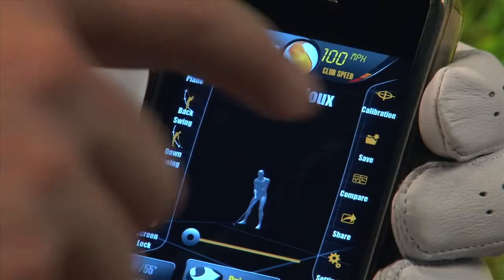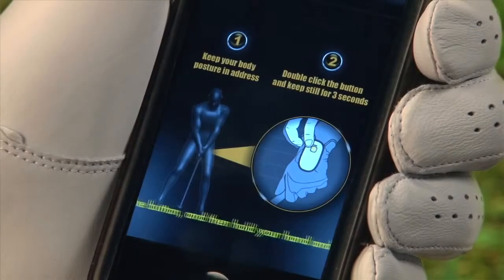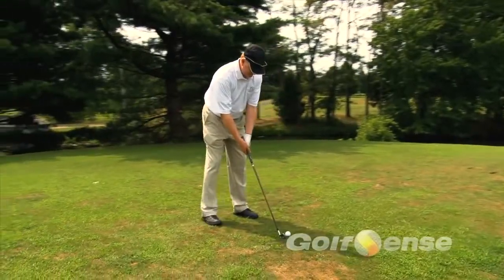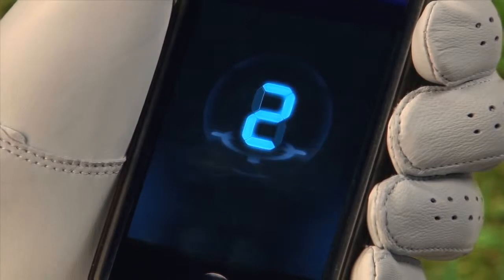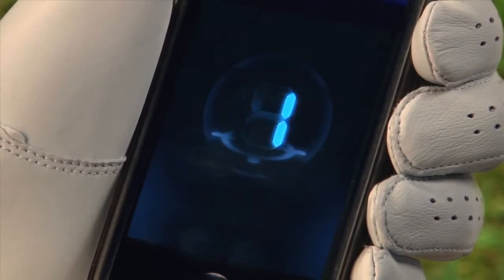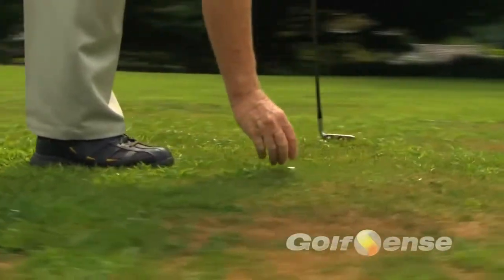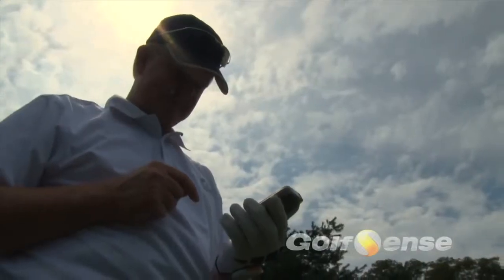Next, you have to calibrate your device. First, click on the Calibrate icon in the upper right portion of the screen. A prompt will guide you to assume your setup address. When you are in position, double-click the yellow button on the unit. Hold still in this position for three seconds. Once complete, select the club you would like to use and hold still for another second. Now you can swing away. If at any time you feel that your swing is being improperly tracked, perform a calibration again.